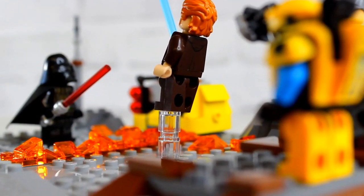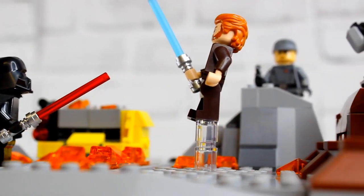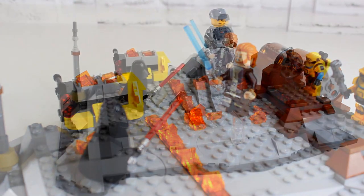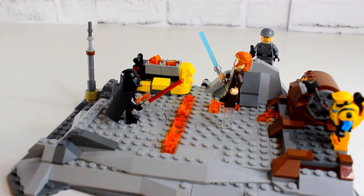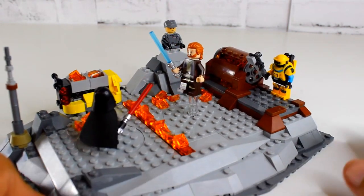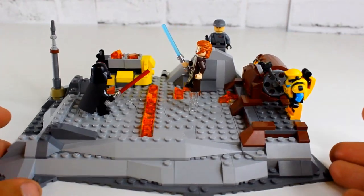Overall, this set is very underwhelming for $50. I would not pick it up at full price. I got it for $40 through Costco on a $10 discount, and even at $40 it's a push. This is a minifig-driven set — the minifigs are great but the build isn't. The set can be saved if you display the minifigs on it, but if you don't, it's going to sit on your shelf empty or get lost in a bin because it's just a big gray pancake taking up space.